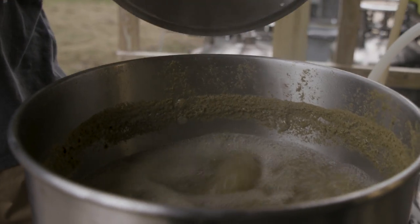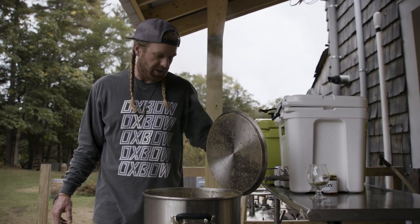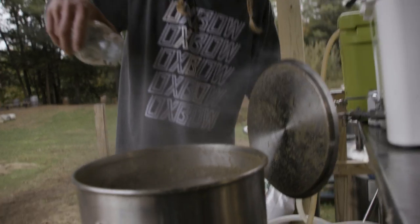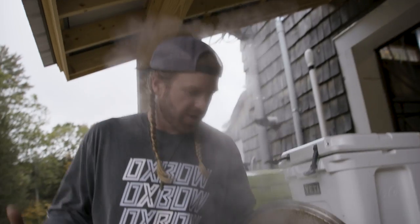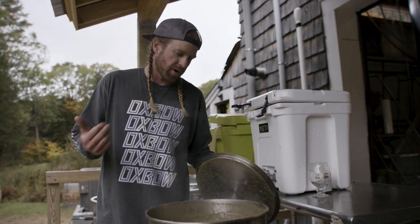This is a nice strong boil — this is great, this is what we want. We're gonna let this go for another hour. We're making multiple different hop additions throughout this boil. Those flavoring hops have been in there for 10 minutes. It's been 75 minutes since this wort came to a boil.